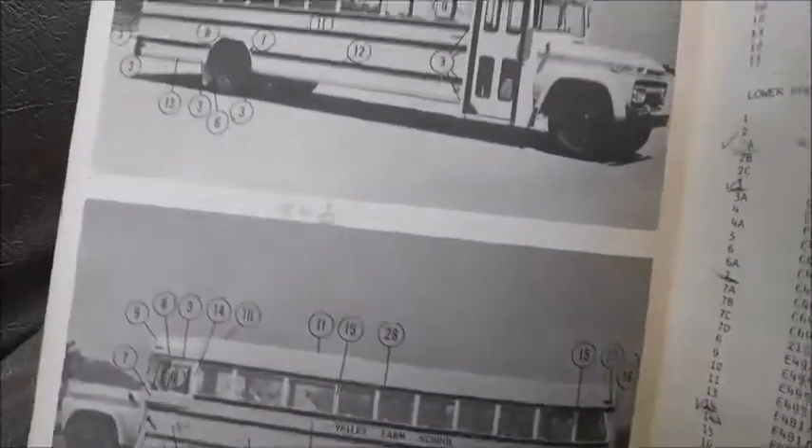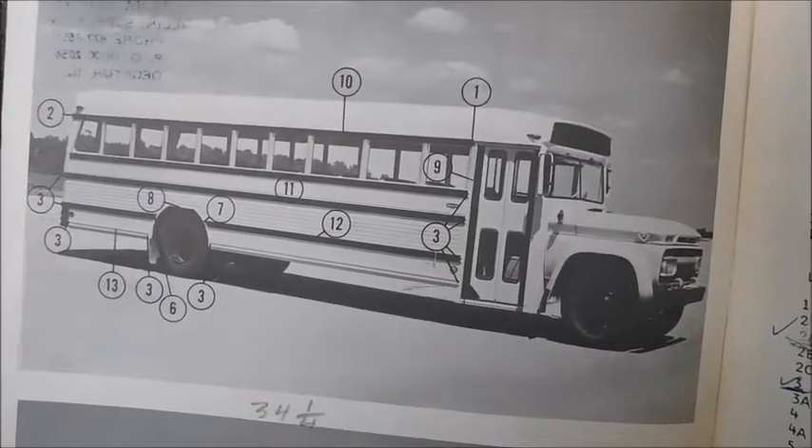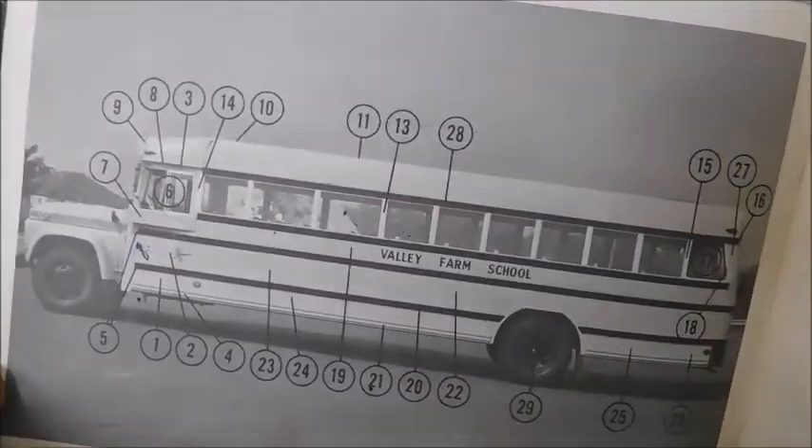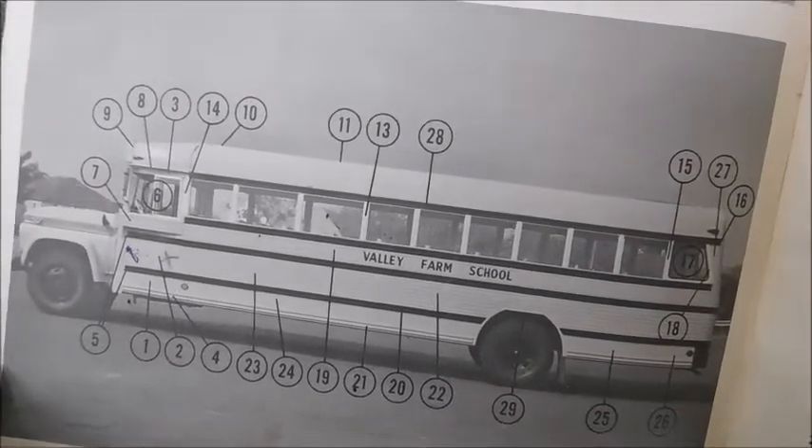Apparently this just came loose. So the first pictures we've got — there's a Wayne there. It's just pointing out different parts and what they are. And it actually says Valley Farm School, which is pretty interesting.